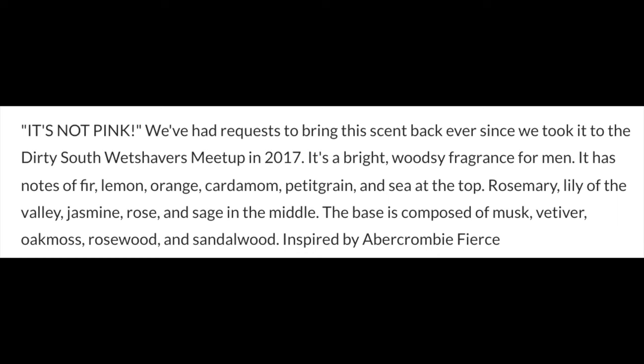The scent on this is very nice. I'll put the scent description on the screen right there. It's based on Abercrombie Fiery, which is a very nice scent. Some of the notes: lemon, orange, cardamom, rosemary, and a bunch of other stuff. It is very, very good — I like it a lot. I give it a score of 5 out of 5 in scent quality. Scent strength is medium-high; I give that a score of 4 out of 5 in scent strength.